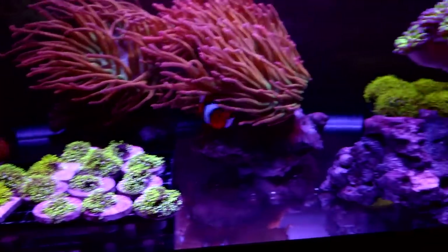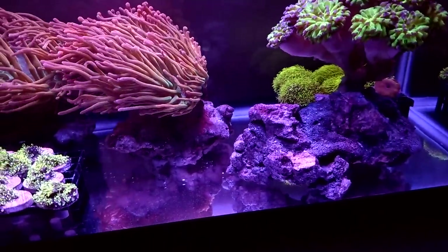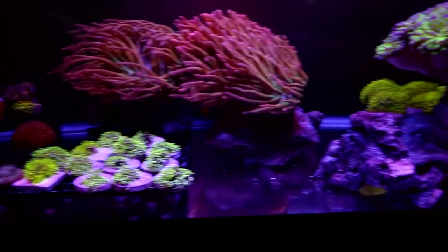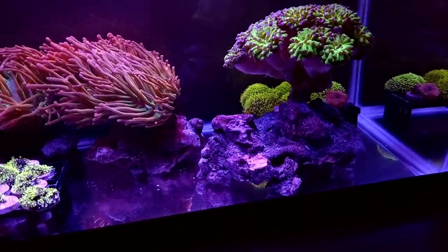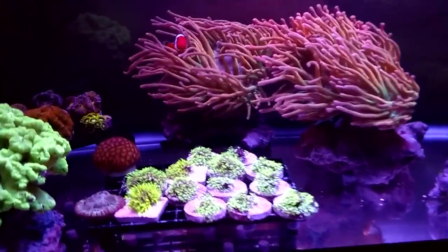The tank is just running really, really well. A lot of it I believe has to do with the bare bottom. I'm not a fan of bare bottoms, but I'll tell you what — the tank does stay cleaner and it is definitely a lot easier to clean when it comes time to it.